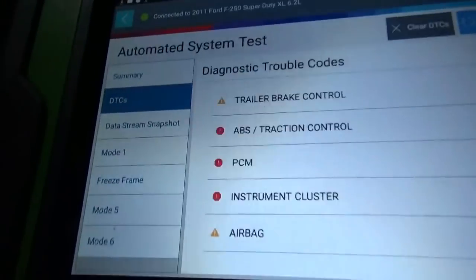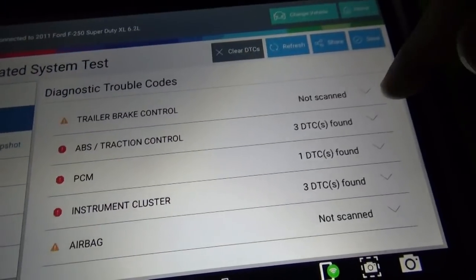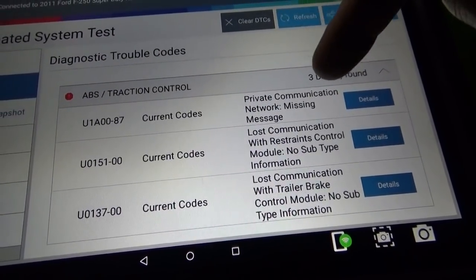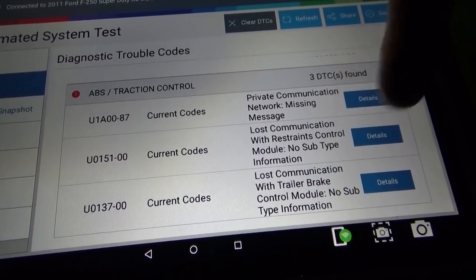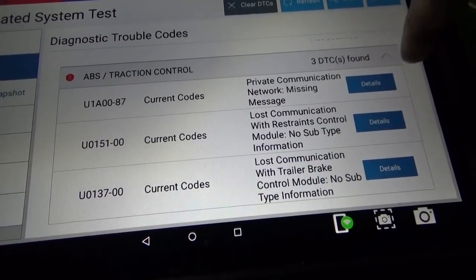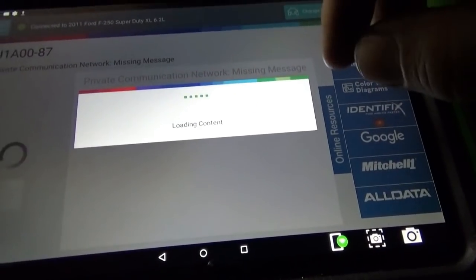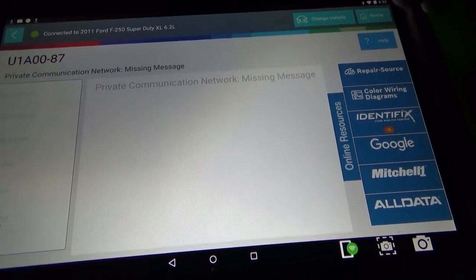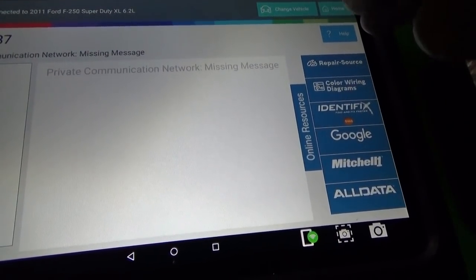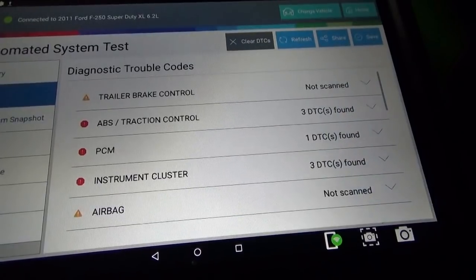For example, we can talk to the ABS, but we have problems in here. It says: private communication network, missing message, lost communication with restraints control module, lost communication with trailer brake control module. First time using this tool, and it gives you quick links — whatever you're subscribed to — so you can boom, get information on that code right away.